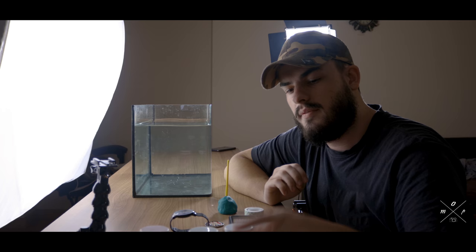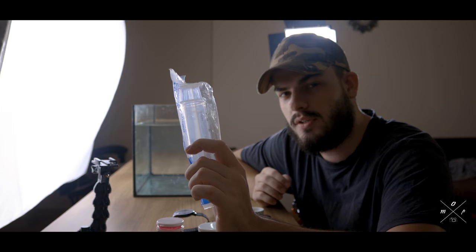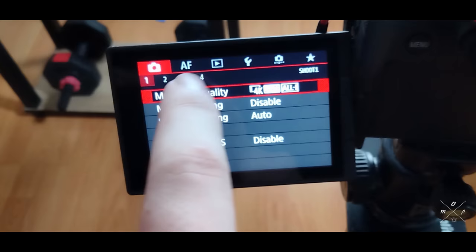I have three different color acrylic paints — blue, green, and pink — and I also have a syringe. What I'm going to do is fill up the syringe with paint, shoot it into the water, and see what kind of shots I can get. I'll be using the slow motion option on the Canon EOS R.